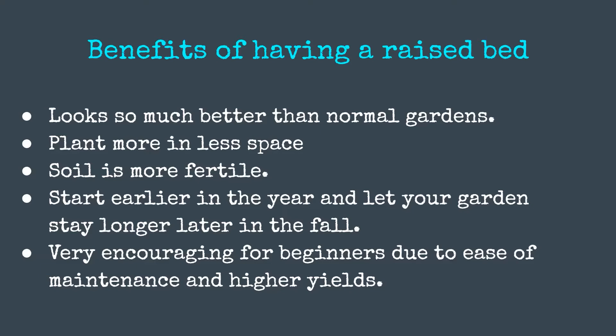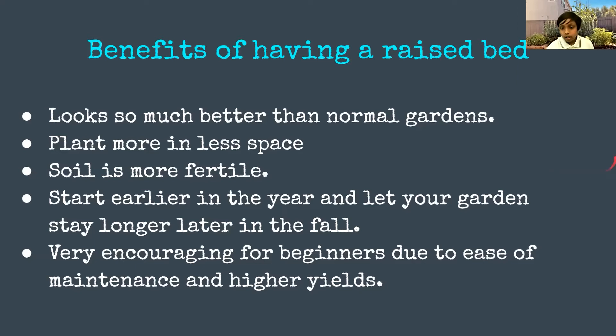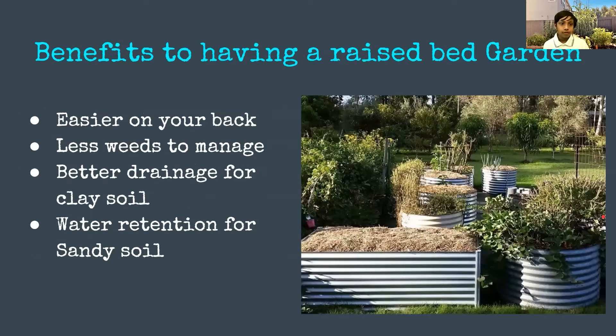Because of the fertile soil you can start earlier in the year and let your garden stay longer into the fall, because the raised bed is elevated above the ground — there's more heat coming from the soil — and the wood acts like an insulator. So you can have a longer growing season. It's also very encouraging for beginners because it's so easy to maintain and produces much higher yields.